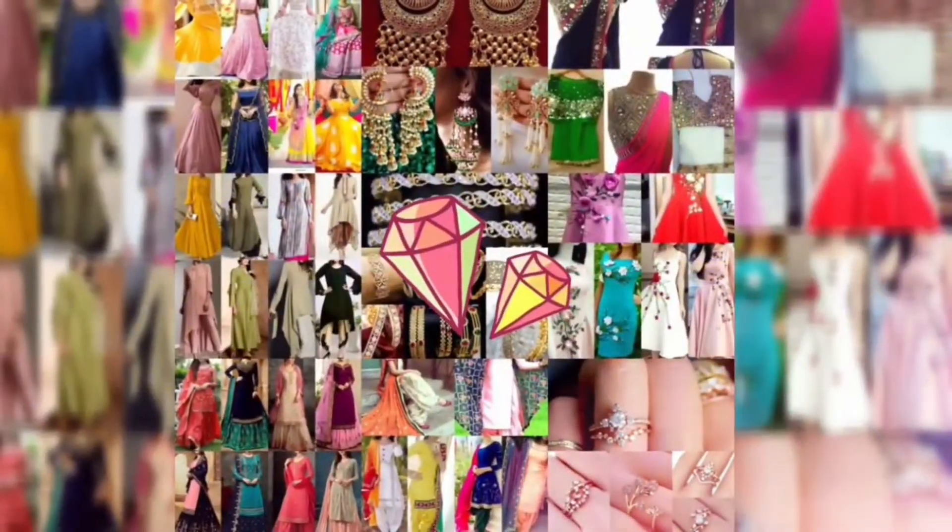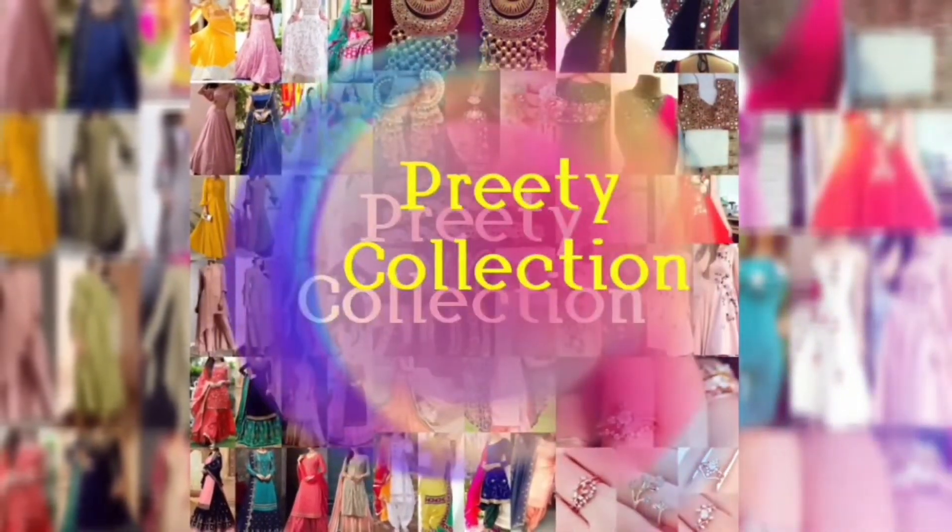Hey guys, how are you? Welcome back to my channel. In today's video, you will be able to see some bridal mangtika designs.